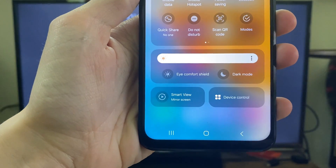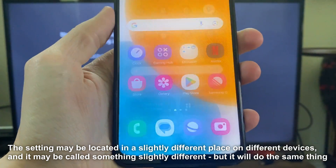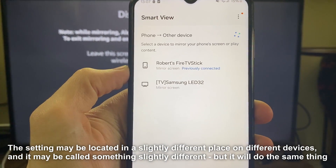You need to locate Smart View or Mirror Screen and then click on it. It may be called something different but it should say something like screen mirroring.